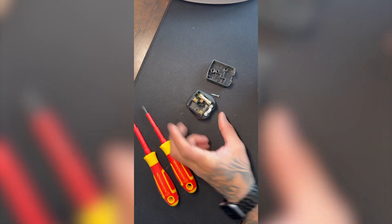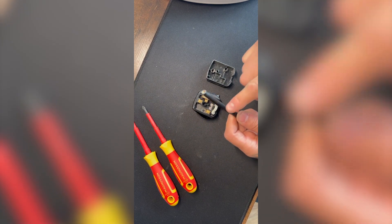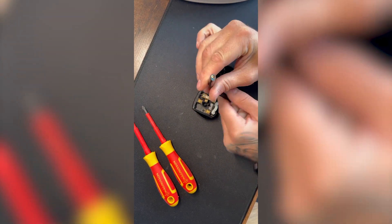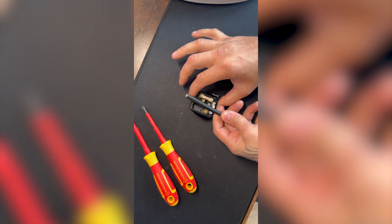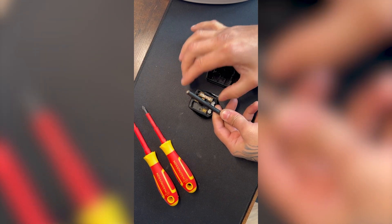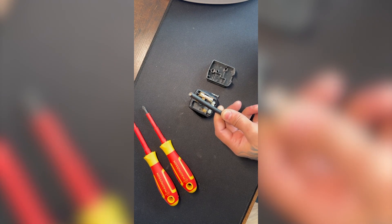First job we're going to do is take the outer sheathing off. As you can see, there are cables with sheathing inside. Just hold it there, strip that much off, and we'll cut it back just to make life easy.